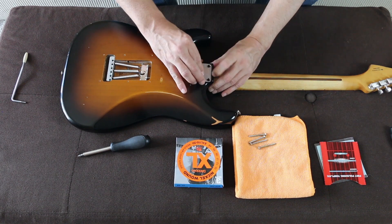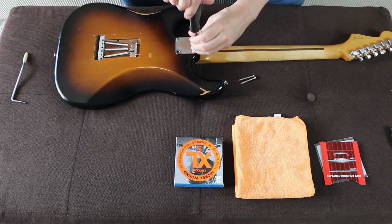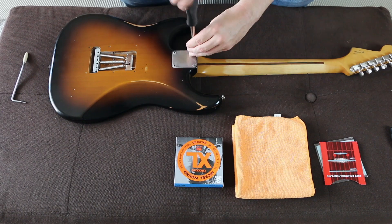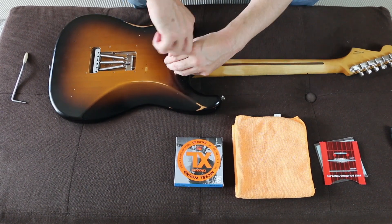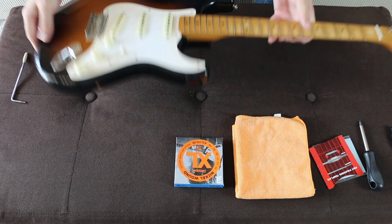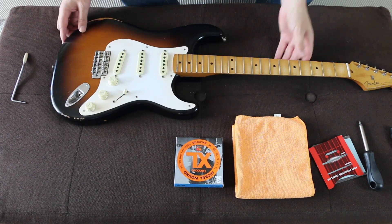Because I had to have the saddles really high in order not to get any fret buzz. When I put this pick in and screwed it all back together, then I could put the saddles really low, which reduced the action on the 12th fret with no fret buzz. Here's the angle — it's an exaggerated example, obviously, but this was the effect I was going for.